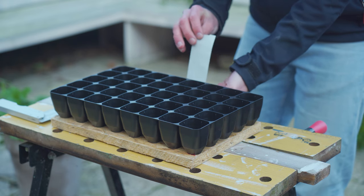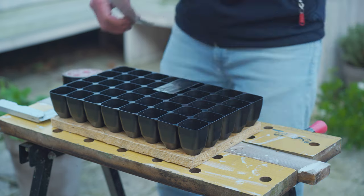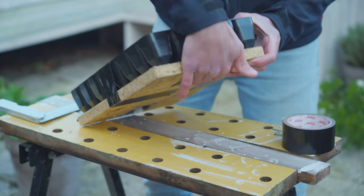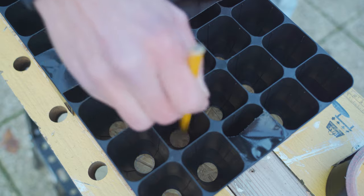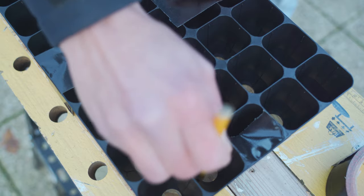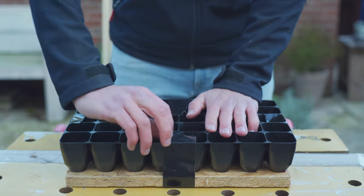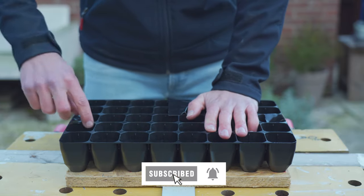When it's cut to size the next step will be taping the tray to the board. Now we grab a pencil and create the outlines of the holes. This way we will know where to drill. Take off the tape and let's have a look if it worked.